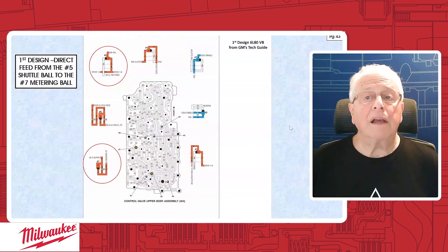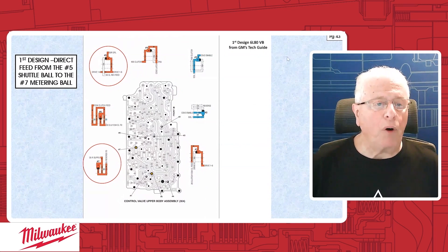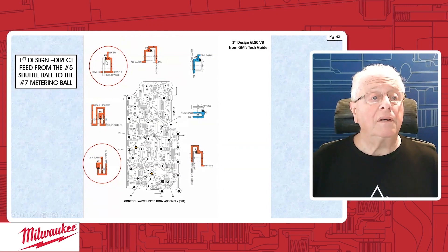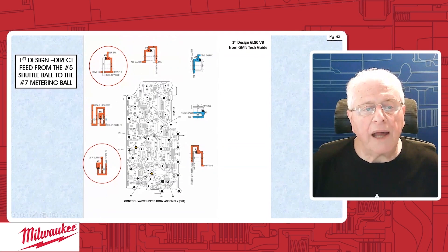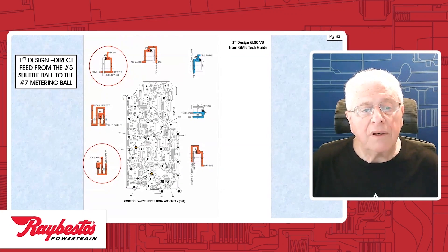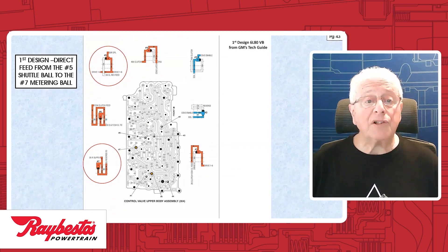On page 43, the first design has a direct feed from the number 5 ball — that's a shuttle ball — which feeds the number 7 metering ball, your 3-5 reverse supply. There's number 7, there's number 5, there's the channel they share. This is the early. The late will have a wall right about here, so in the late those circuits were separated. The spacer plate has to match that configuration.